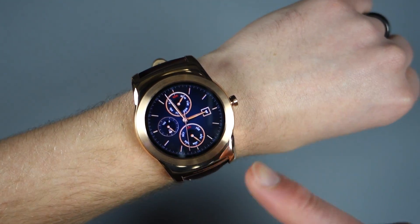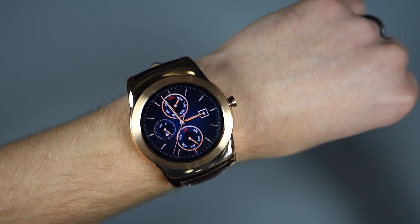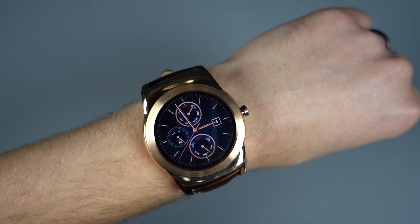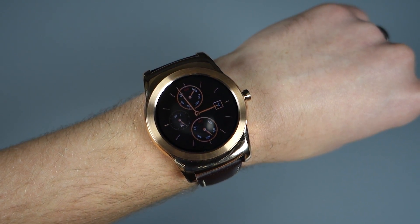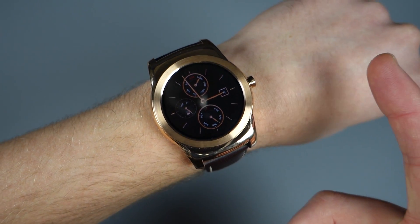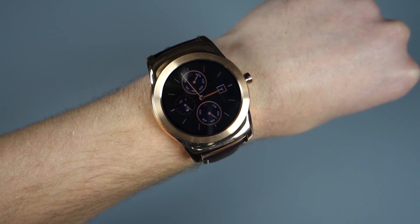So that's the last thing I want to show you. This has been a tour of Android 5.1 on Android Wear. It's coming to all your devices — it should be out fairly soon. Now that this device is available, I would imagine that OTA update is going to start rolling out tomorrow. If there's anything else you want to see, let us know. We are Droid Life. Peace.